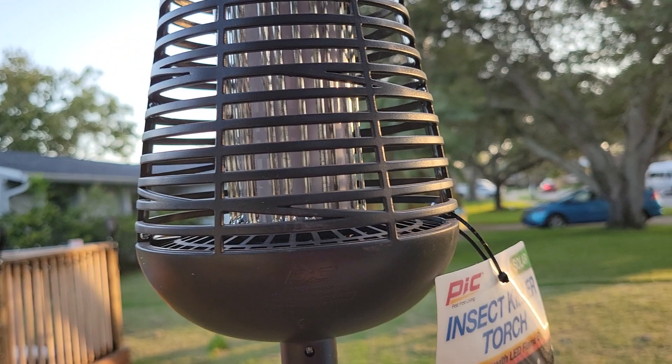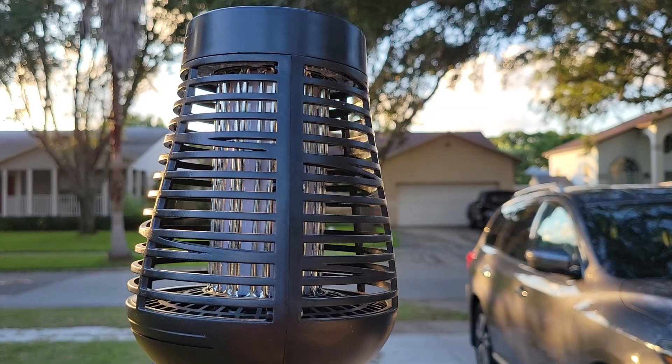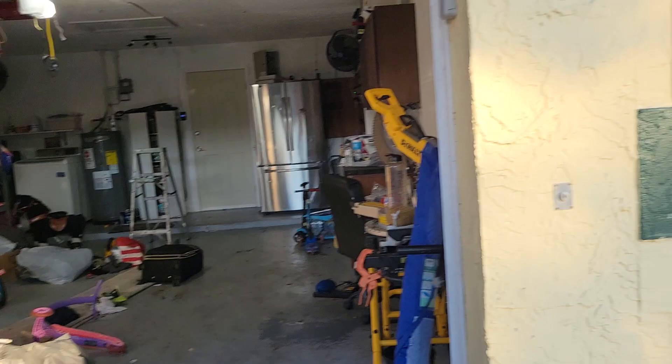I don't see a single mosquito in there. And it is August in Florida — 95 degrees out during the day, probably 85 at night. I'm near St. Pete, Tampa Bay. And in my garage, at nighttime I get mauled by mosquitoes, even during the daytime. I get chewed up by mosquitoes in here if I don't have bug spray on.